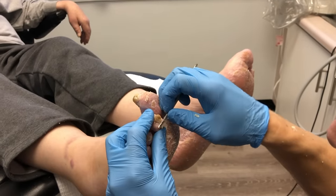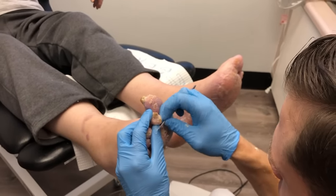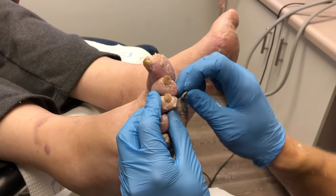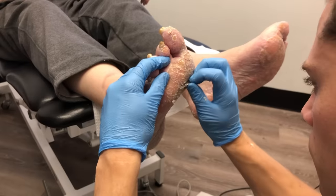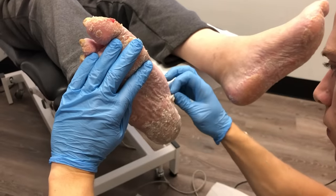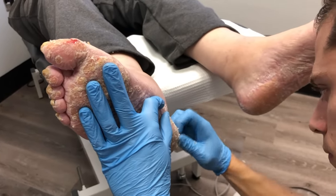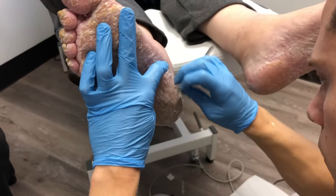With psoriatic plaque there are many different types of treatment. One treatment of choice would be to start with a cortisone cream topically. In this case the patient has actually been referred to a dermatologist — the patient comes to me for regular callus care, so the dermatologist is working on the psoriasis. We've got the go-ahead to keep the callus at bay while they try different things. One of those therapies is also UV therapy — using light therapy to help with the psoriasis — or there are oral medications that patients can take.